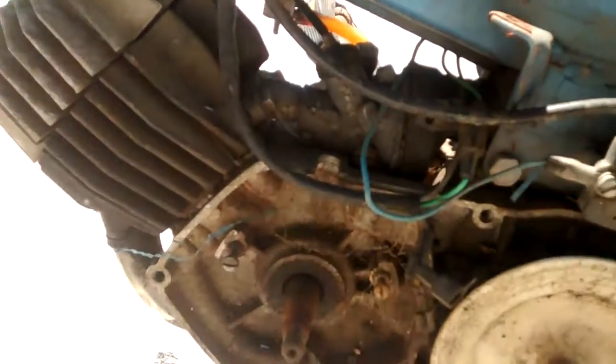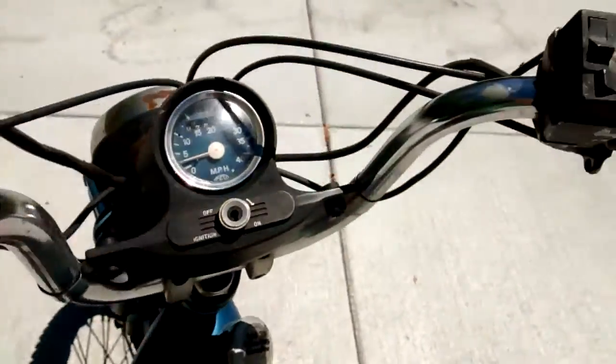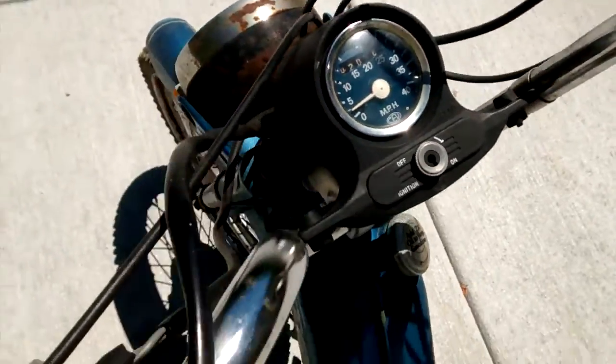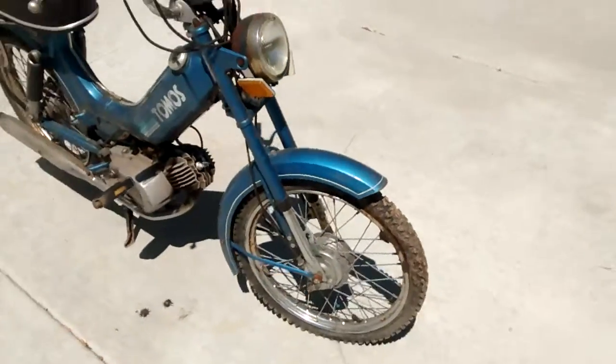It's got the Incarwi carb on it, CV coil, and all the electrics are CV on here, with Magura controls. It had about 2,000 miles on it, so you can see the headlight's a little bit rusty. But overall, pretty good parts bike.